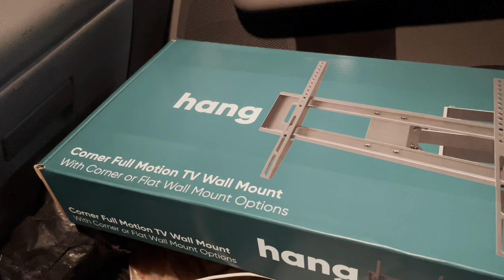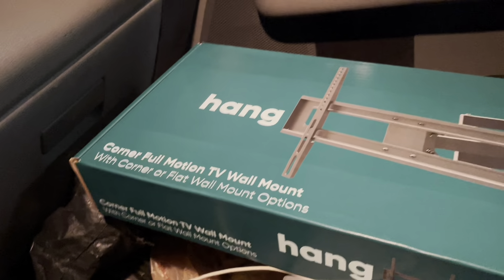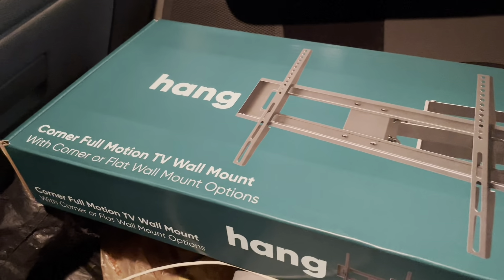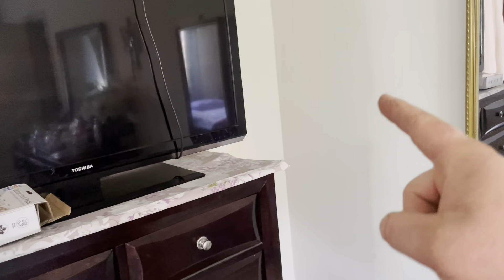The price for this one is 50 dollars. Some are more expensive than that but we're going to give it a try. I don't have a complaint on this brand. So we're going to move to the house — this is the TV we're going to work on and that is the corner where we're going to put it.